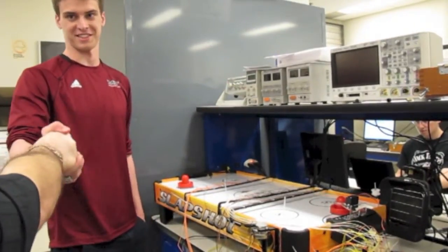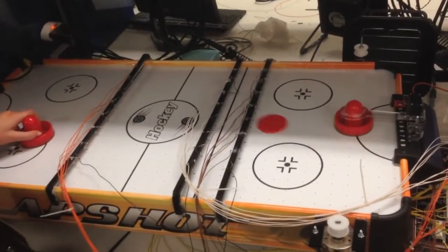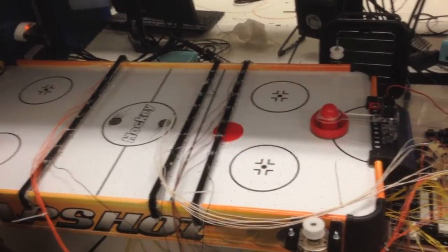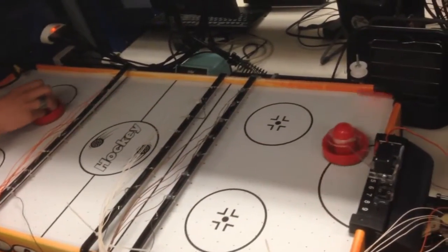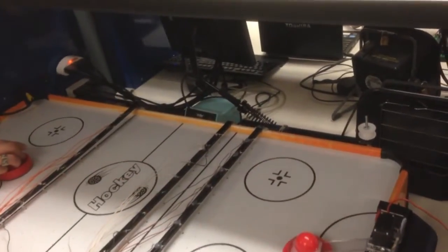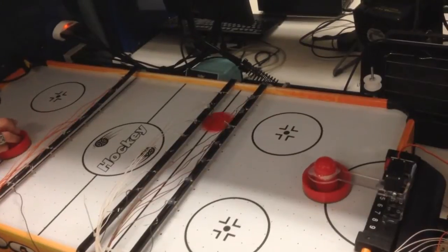Brilliant project, dude. Congratulations. Thank you. This is serial communication because I'm already using the built-in serial module for the PSOC to communicate with the camera. So I have a separate serial module which is used for this.